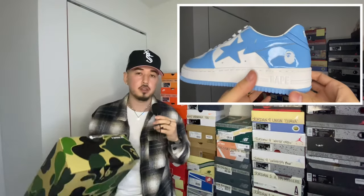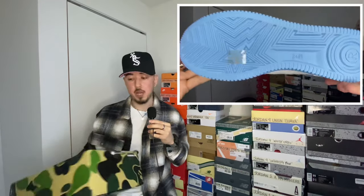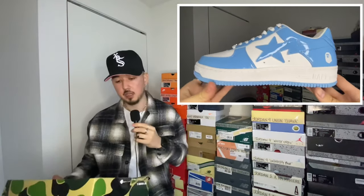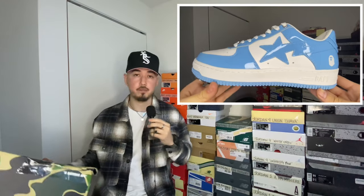On StockX and other resell websites these are going for quite a bit, well over retail. But I was able to get these because — check this out — the box is completely crushed, destroyed. A great thing about box damages and quality control issues is that they typically won't pass on a sneaker selling platform, so sellers will let these go on local markets for less. For me personally, I buy to wear, so a destroyed box and a couple nicks on the shoe doesn't bother me at all — going straight to foot.